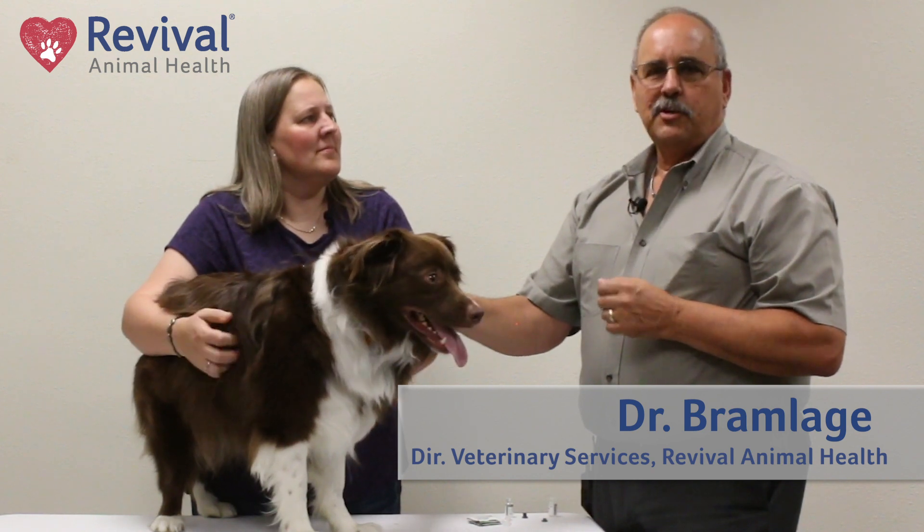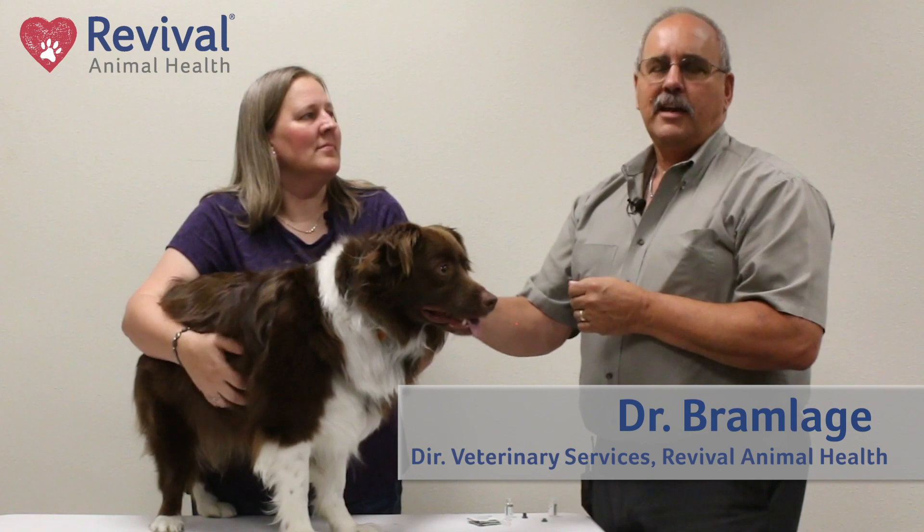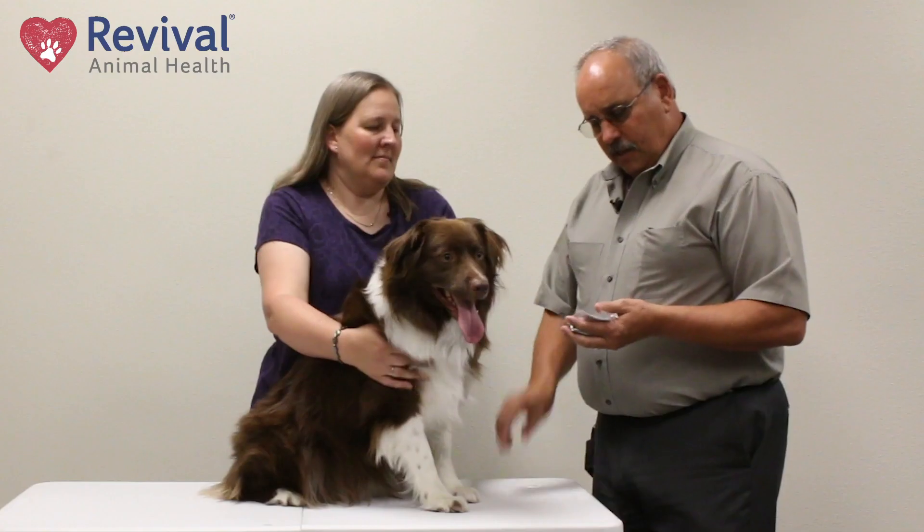I'm Dr. Bramlage and I'm going to show you today how to administer an intranasal vaccine safely and effectively.